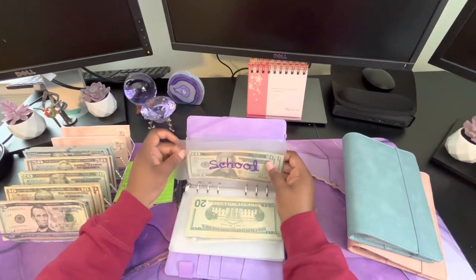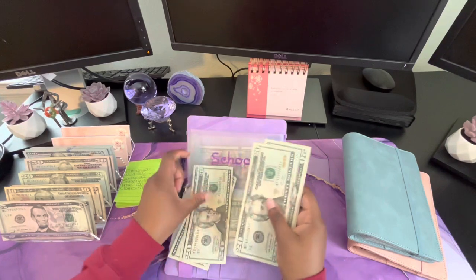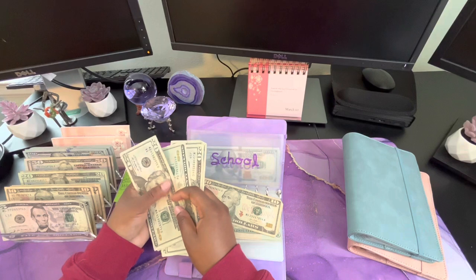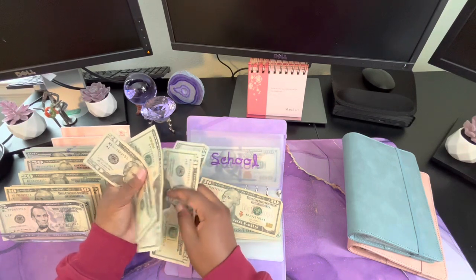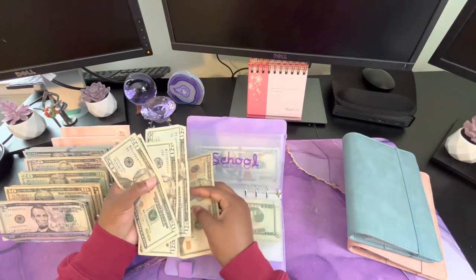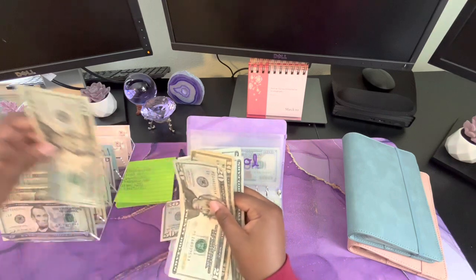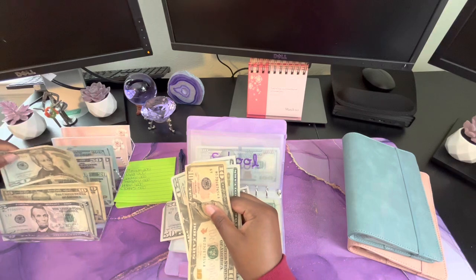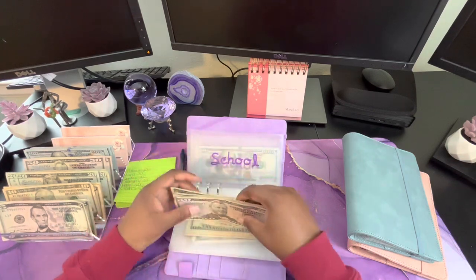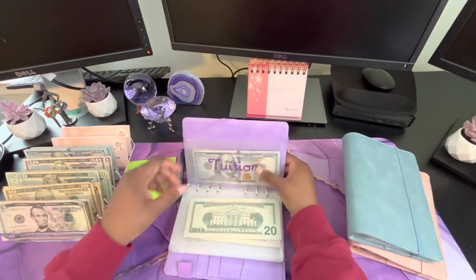Sorry about that — really had to think about that one with clothes. School has 20, 40, 60, 80, 100, 110. For school, I think I'm going to switch it — 20, 40, 50. I want to keep some twenties just in case I need it. Tuition — we're not condensing that because I have to turn that in soon.